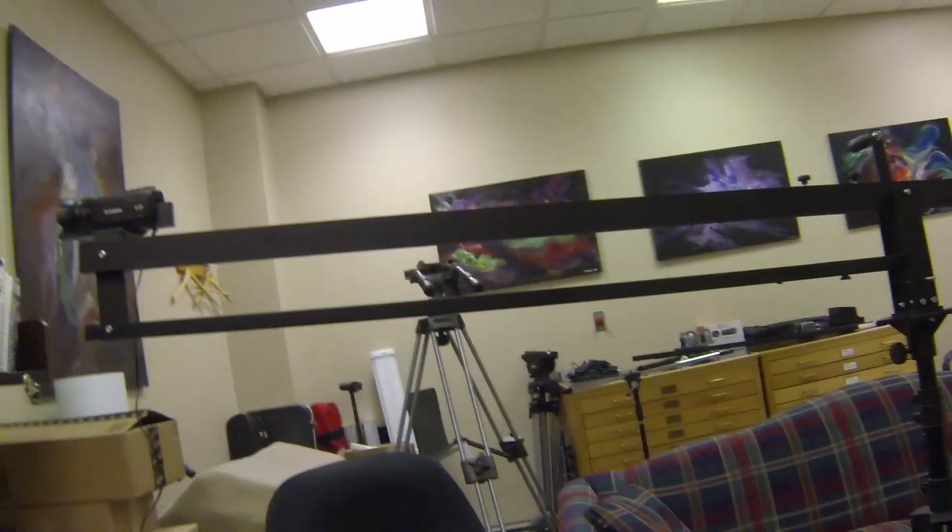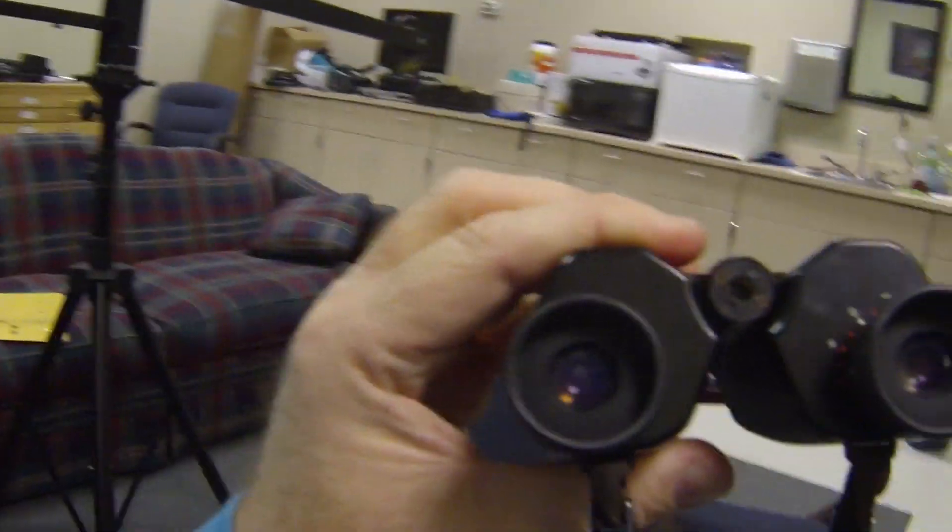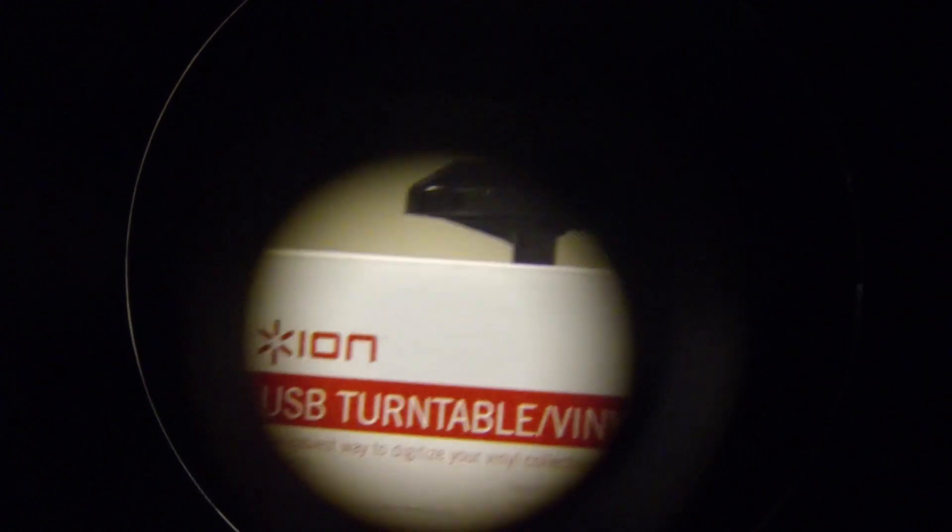I'm going to see if I hold this up to it, can I actually use these binoculars as a telephoto lens. The lens on the GoPro is guessing about a third larger than that eyepiece, so there's going to be some area that's not going to be covered — black around the edge. Okay, so that is very narrow what it's allowing me to shoot, but it does look like it's letting me shoot as a telephoto lens.